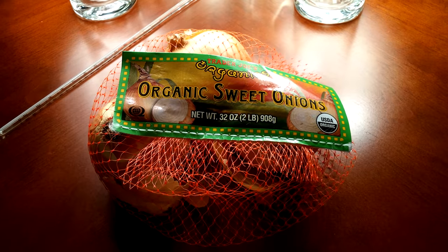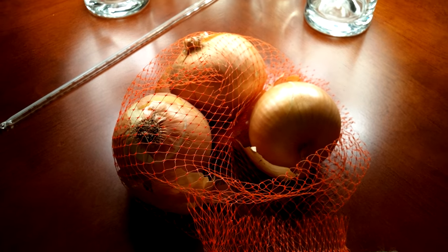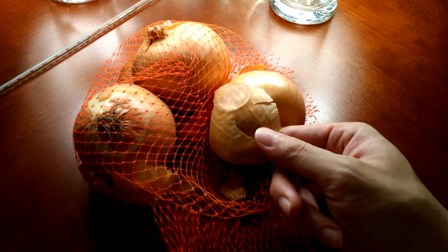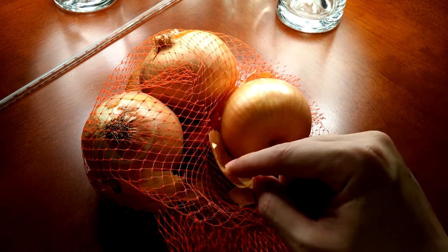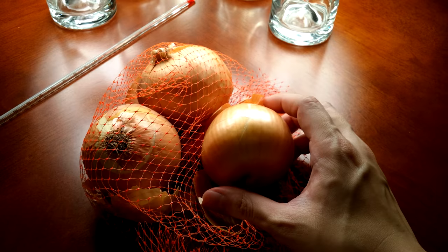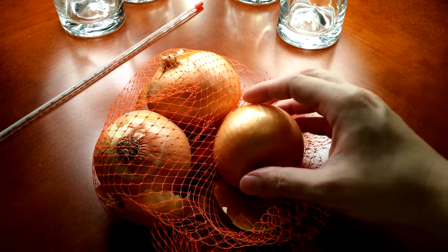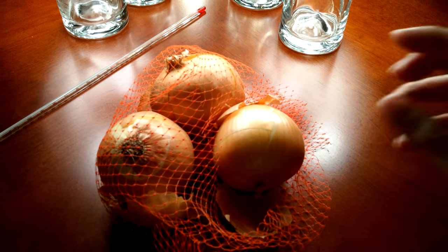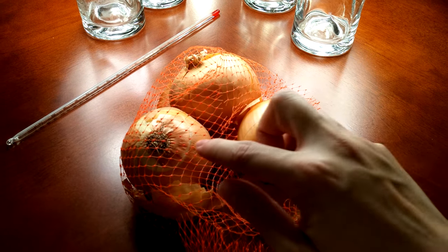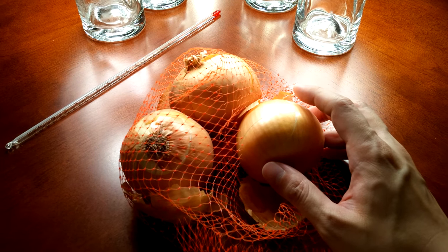I have a bag of sweet onions here — there were five of them. The first thing I did was remove the peels on two of them: those brittle, dry, protective layers that form to protect the juicy live layers inside. Then I put two of them in a Ziploc bag with hydrogen peroxide.